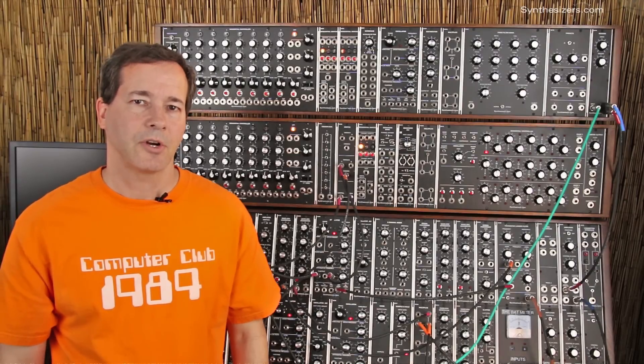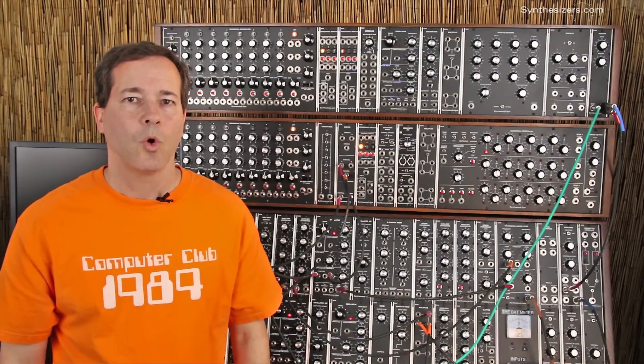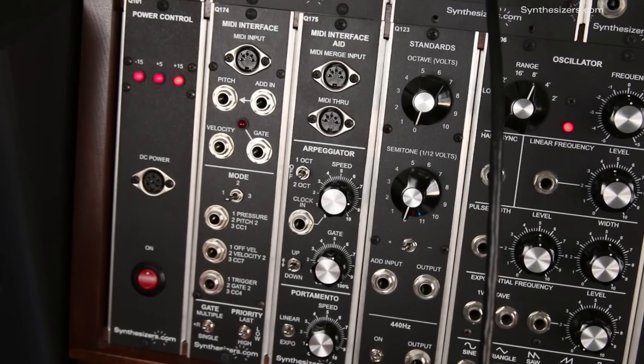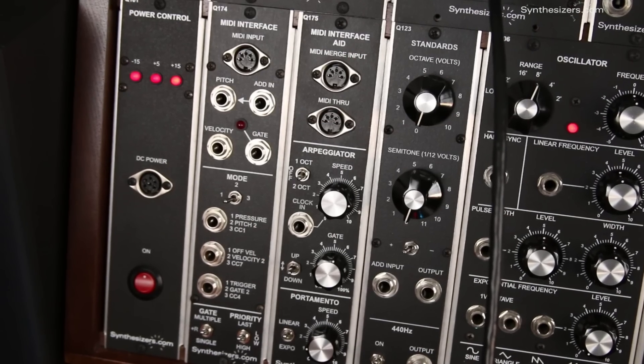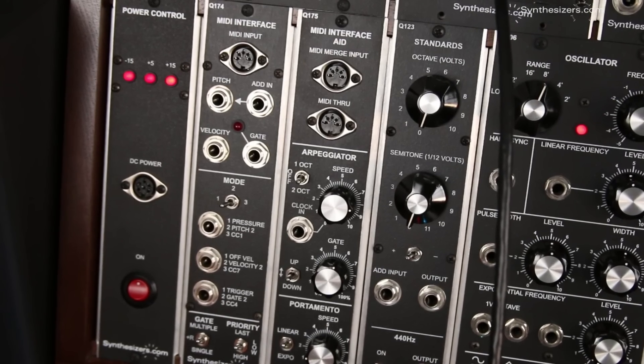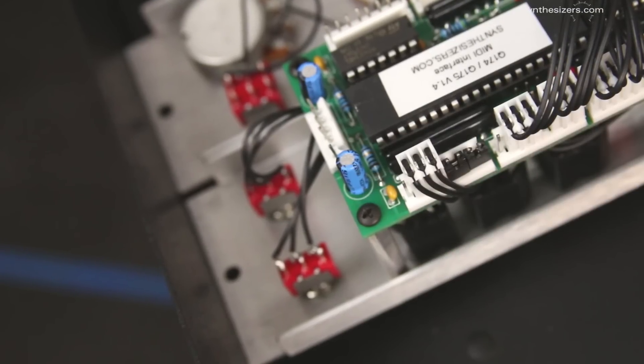Some modules have jumpers on the circuit boards to change how they operate or to implement features that didn't make it to the front panel. For example, this Q174 MIDI interface module has a pair of jumpers to change the MIDI channel number from the factory default. To access jumpers, you'll need to remove the module.